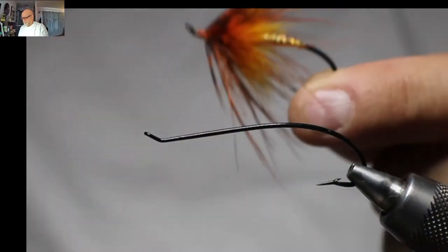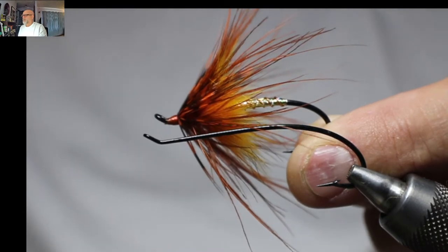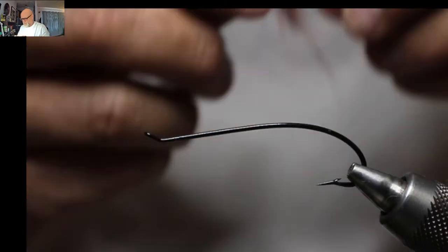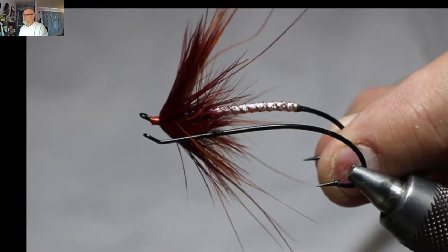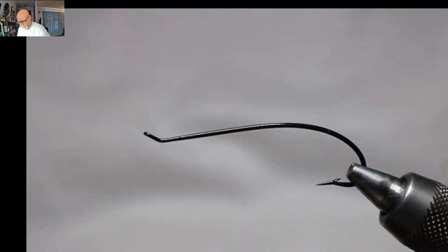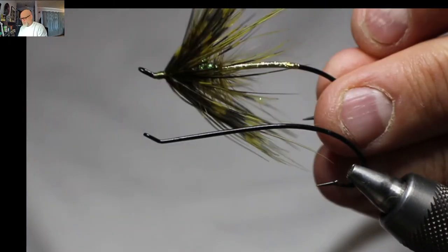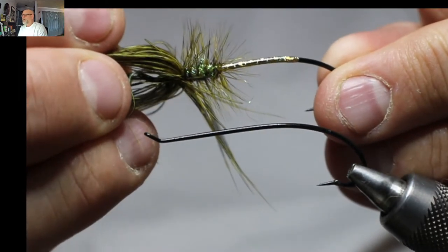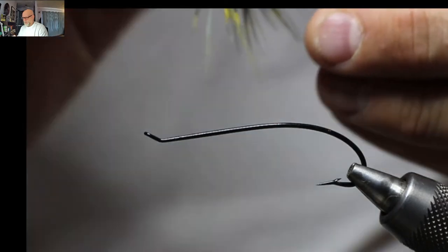We're going to be tying pretty well this exact pattern right here today, but I tie these in many different styles. I'm actually going to change this over so you guys can see. There's one in red with a silver body, and that green one here as well. If you open that up, it's got some hackle in behind there to help it stay flared.